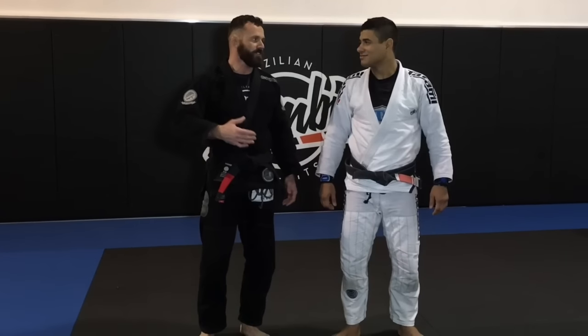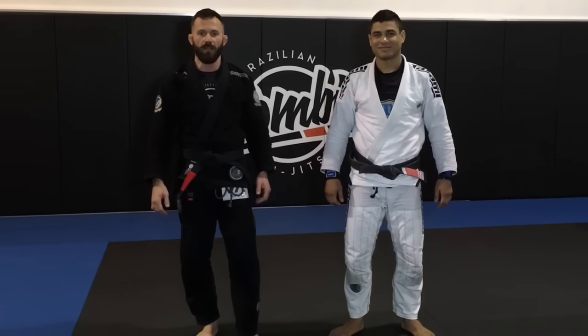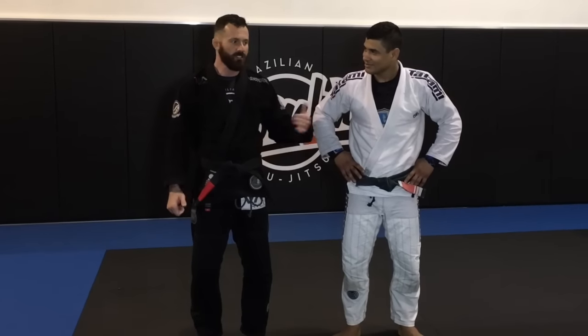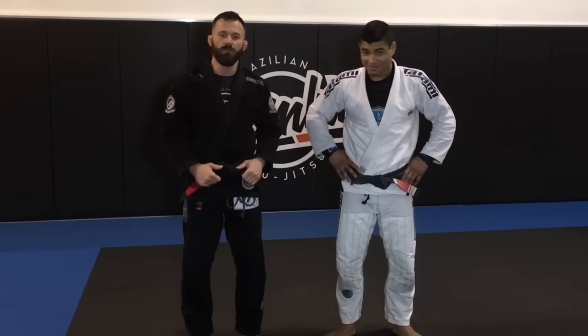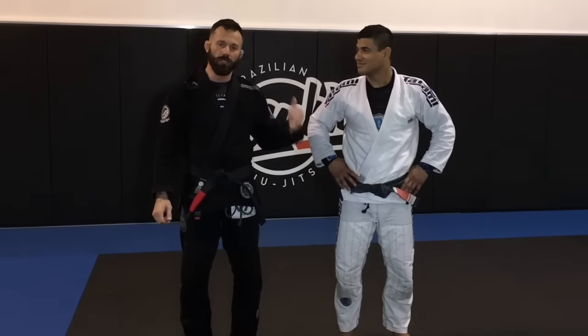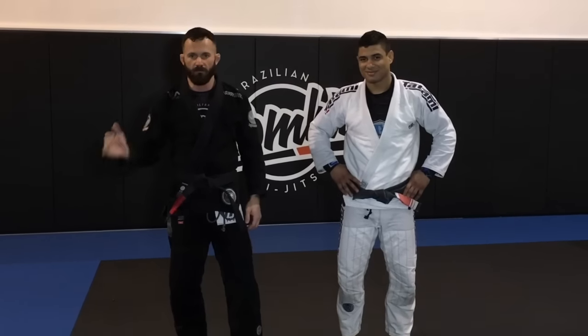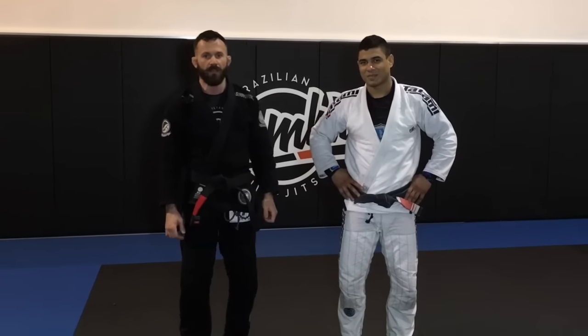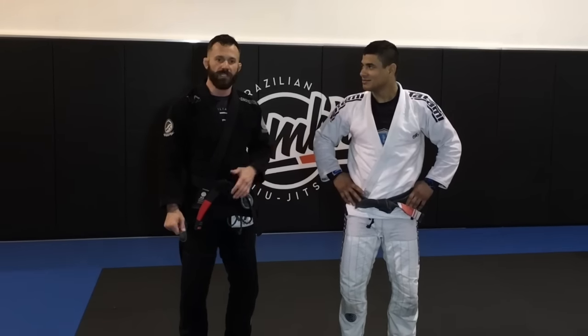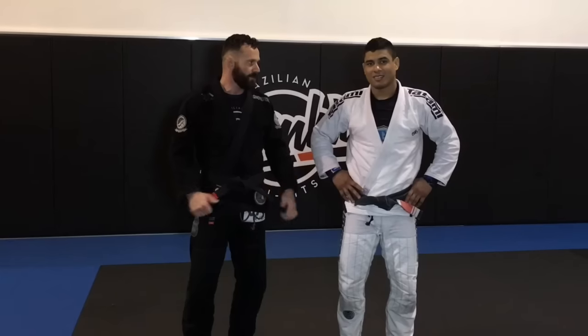Hey guys, I'm here with JT Torres. Just finished up an awesome seminar here at ZombieBJJ in Allentown, Pennsylvania. He showed some really cool stuff today — really high level details. Had a lot of fun. He's getting ready to open his school in New York, and JT's going to show some techniques, but first, maybe say a little bit about your school and the time here.